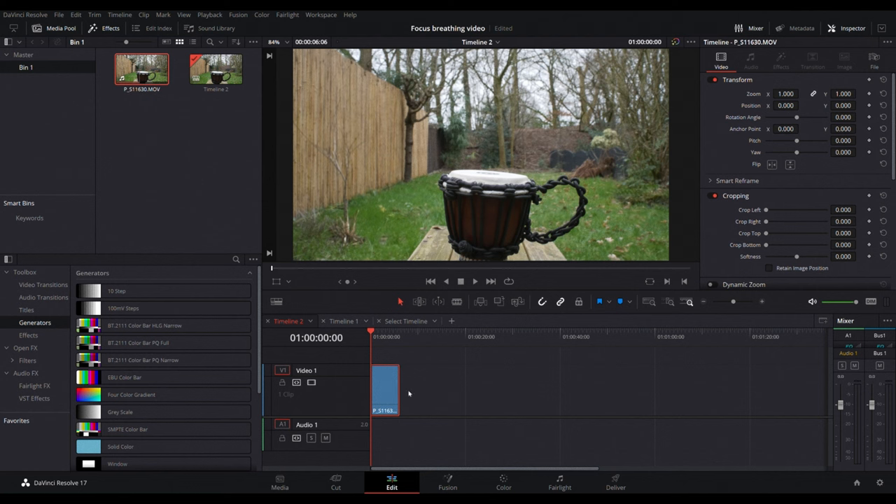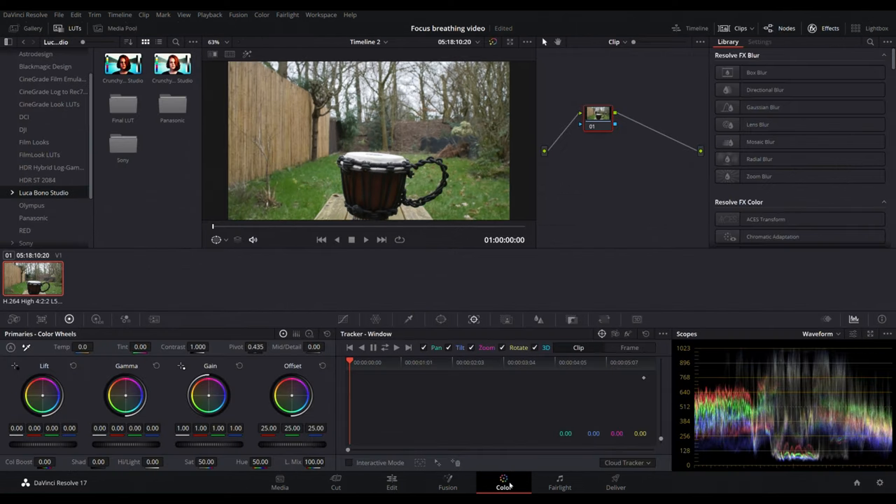To fix it is extremely simple: just select the clip in the color page of DaVinci Resolve, go in the tracker section, click the stabilizer icon, select camera lock and remove the option to zoom, and then simply click stabilize.